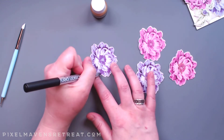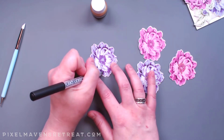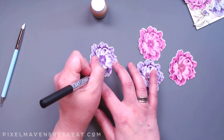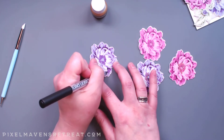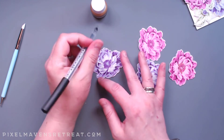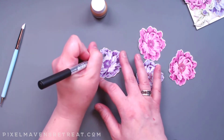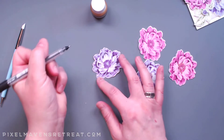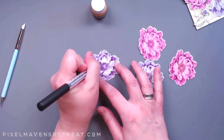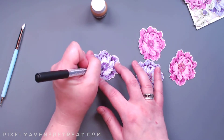I can even make this petal stand out a little more here, fill in this black here, and that really just helps everything to stand out a little more. Easy peasy — I'm basically done with this flower. I'm just going to go ahead and add some more stem and detail with some flicks here.